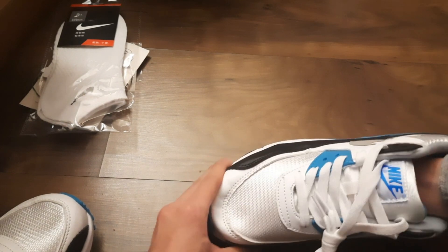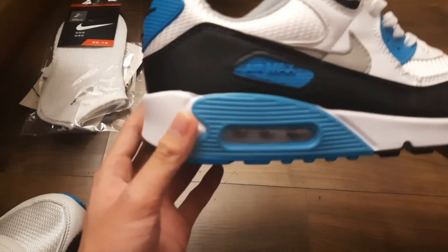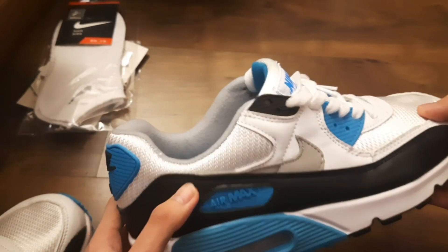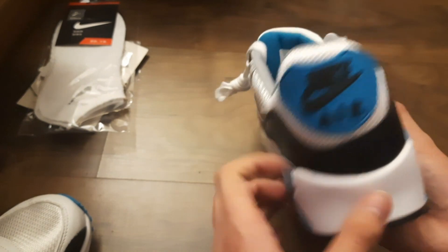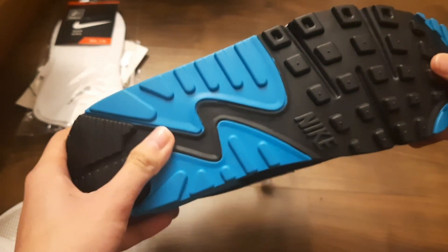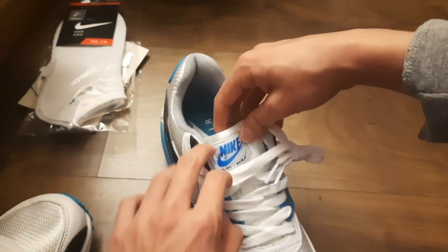This is why you add shoe trees. Anyway, this is the Air Max 90 Laser Blue, I believe. There's the air bubble, the Nike Air on the back. The color looks pretty cool. And then we got the tongue.